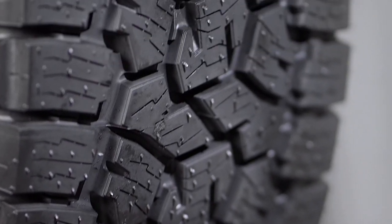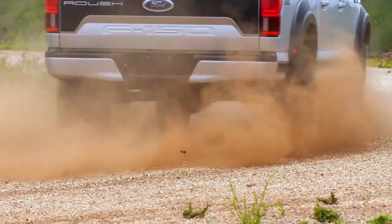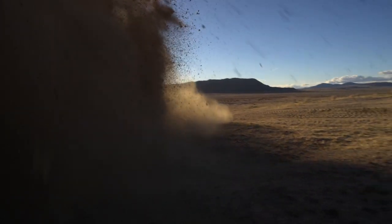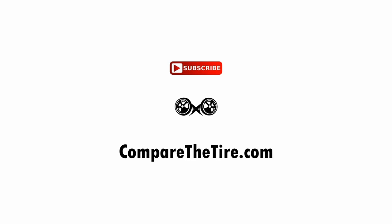However, the Toyo AT3 with no designated stone ejectors is more prone to stones getting lodged in its tread. So, what do you think? Let us know in the comments, and please don't forget to subscribe!